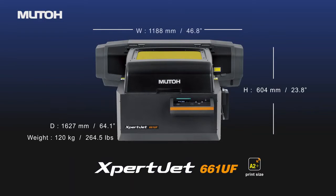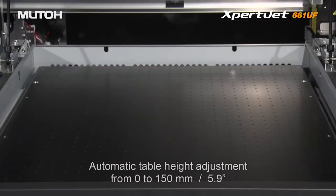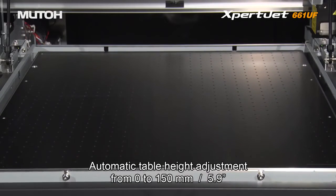The XBJ661UF, the upper model which has a larger print size, comes standard with a vacuum table as well as an automatic height adjustment allowing for printing on objects 5.9 inches high.